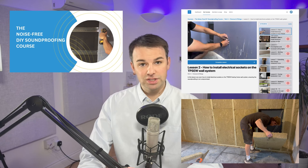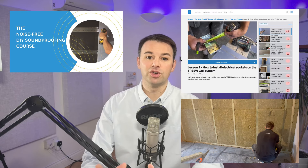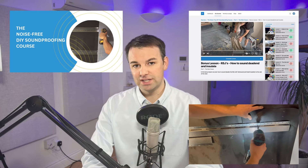That is how we go about soundproofing this lounge diner. If you're a DIYer or builder looking to soundproof your own home, why not consider the noise-free DIY soundproofing course? There is a bit of a waiting list at the moment — click the link in the description to join the waiting list and we'll let you know when the next slot becomes available. Let us know any questions in the comments below and I'll see you on the next video.